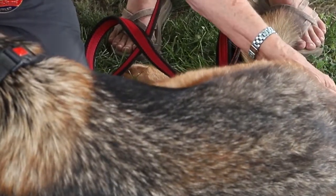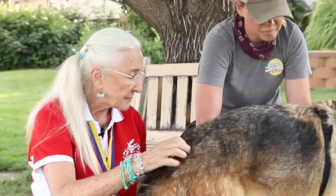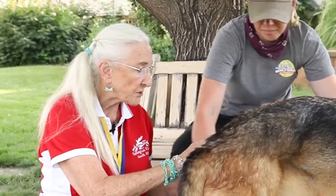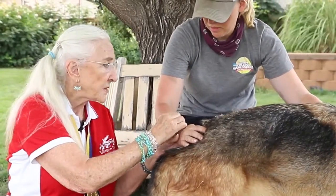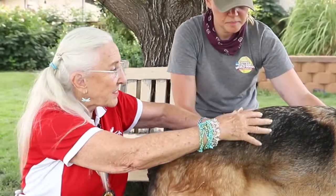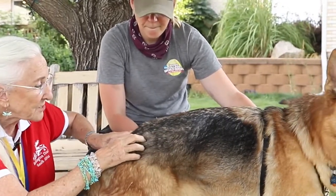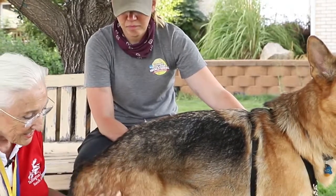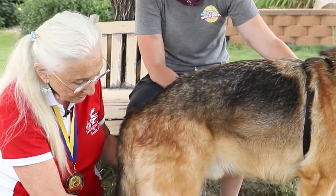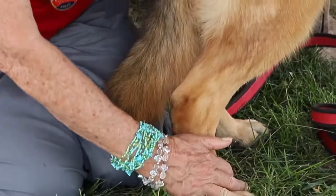The pressure I'm using right now is what we call — I'd say that's a three — it's not a lot of pressure. The whole idea here is just to support the communication between the cells. And this is really good — he's fine about me going all the way down to the paws. You know how some dogs are sensitive.